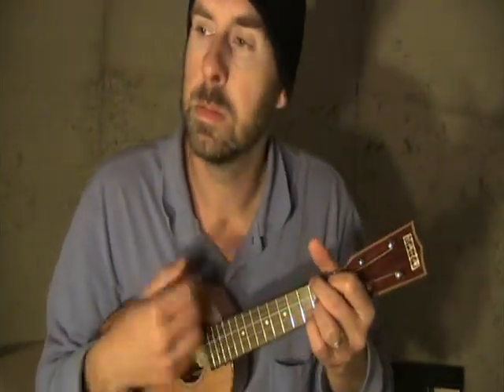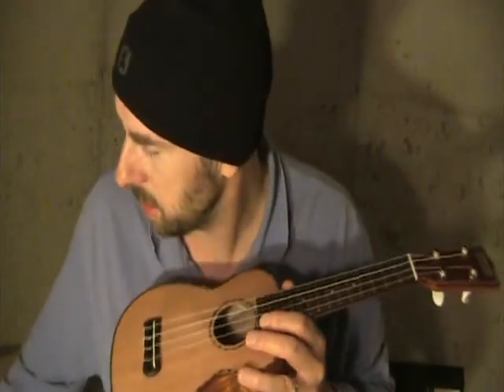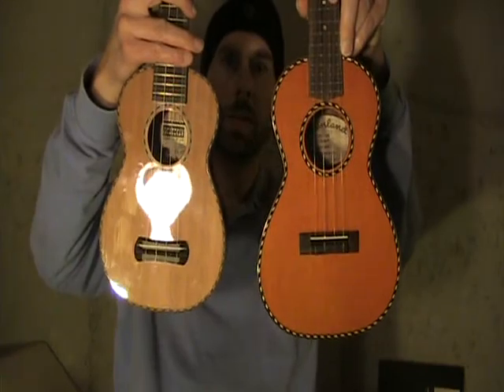It's loud and has a punch to it because it's cedar. It has a really good ring for having laminate back and sides. Not to compare which one's better, but for apples-to-oranges sake, I've got the Mainland red cedar here — same cedar top, but the Mainland is a solid wood body with mahogany back and sides. It's also a concert size, a little bigger, so it resonates a little fuller.